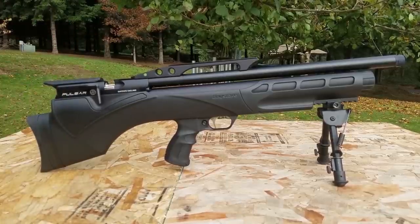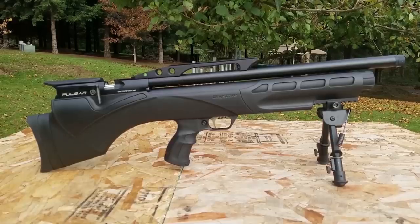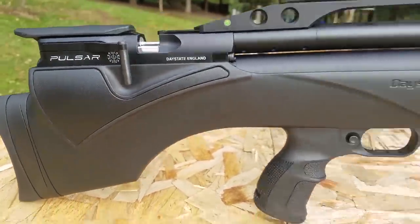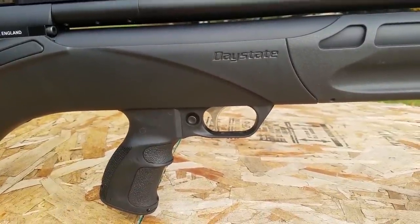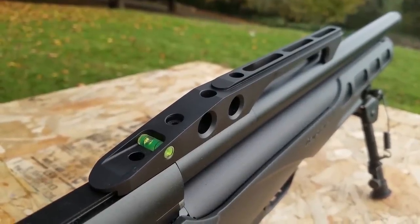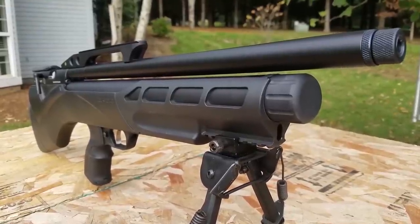Just on the front of Daystate's website it says: 'The Pulsar — light years ahead. With unique ergonomics and an action that's computer controlled via a sophisticated motherboard and software. The Pulsar builds on Daystate's years of electronically powered air gun success to represent a revolutionary step in PCP design.'